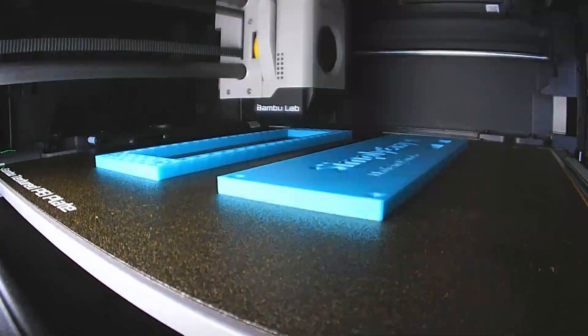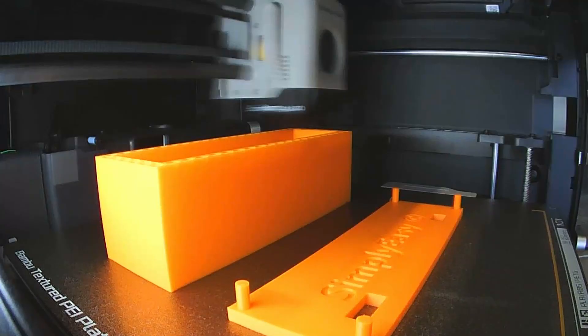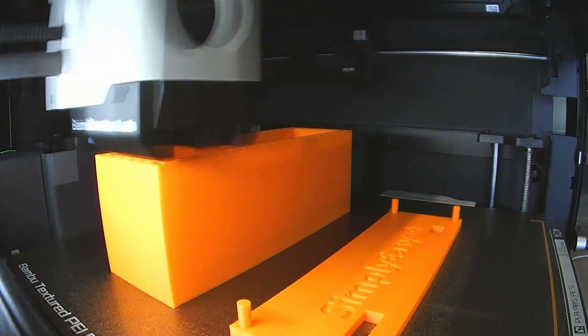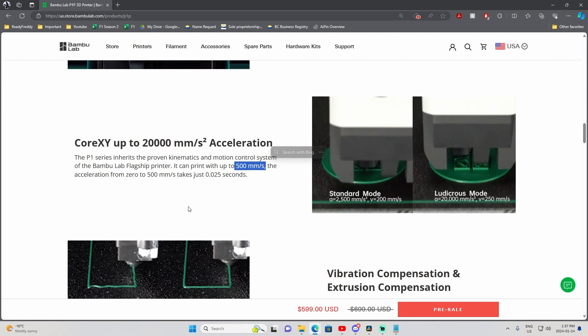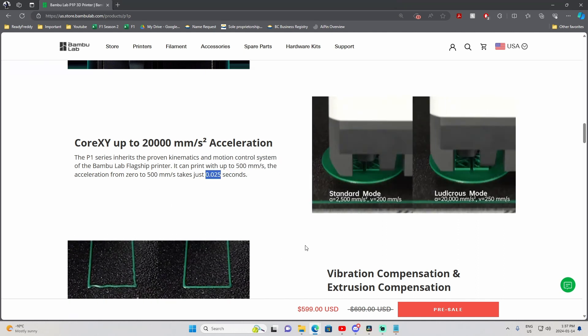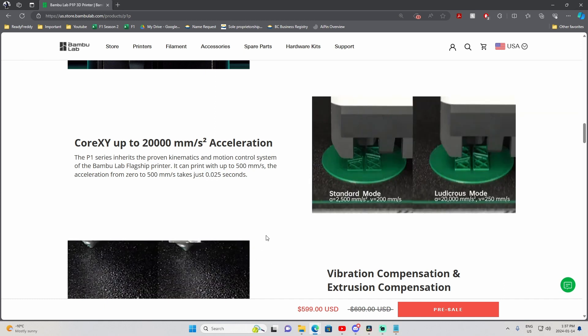Now reason number 3 — it's like the Lightning McQueen of printers. All Bamboo Lab printers come equipped with their motion control system, which makes their printers insanely quick — well, for an FDM printer. At a top speed of 500 millimeters per second, and an acceleration from 0 to 500 in under two and a half thousandths of a second, you will be cutting your print time substantially.